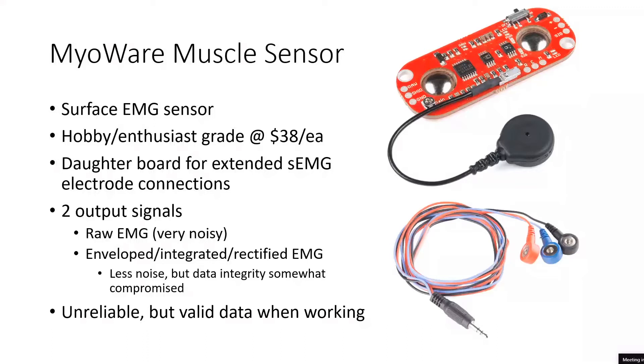Surface EMG provides challenges in that you're not measuring the muscle directly — you have subcutaneous fat in the way. People's arms differ from person to person because the fat content between skin and muscle will be different. With these sensors, there's a screw that is a potentiometer to adjust the gain. We found that if the gain is improperly adjusted, you can saturate the sensor and the output signal will stay high for a couple of seconds, making it useless from a classification point of view.